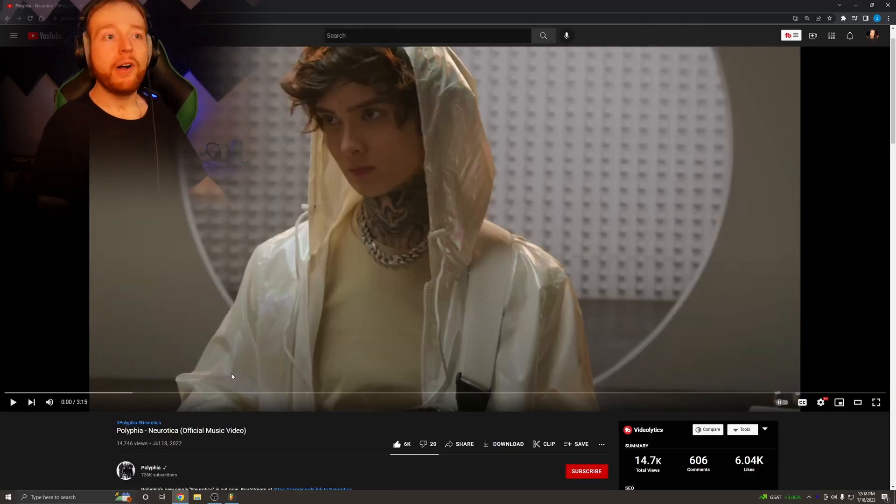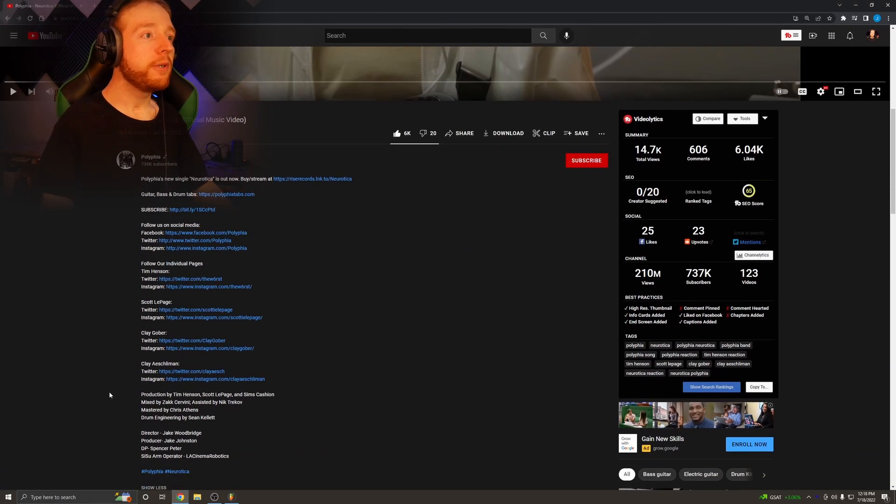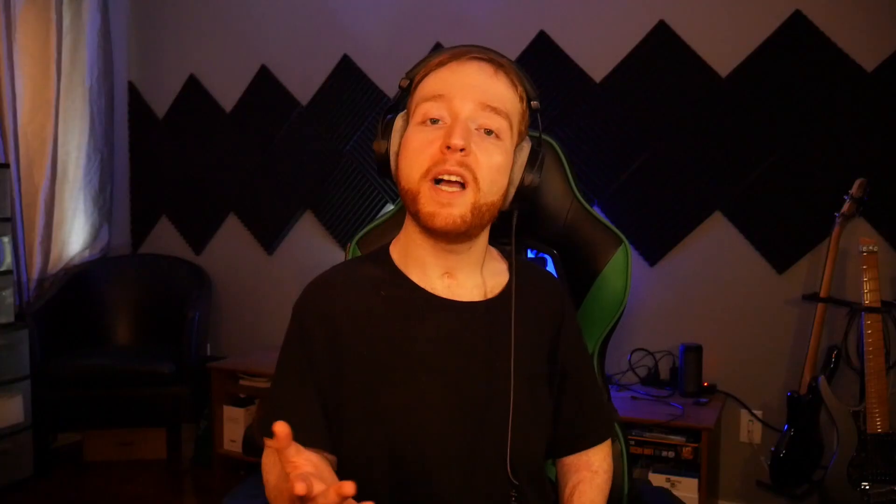I'm really impressed by how they shot this video, and it turns out I was correct — they did use some sort of operating rig for the camera, so that is really neat. I hope you guys enjoyed this video and if you did please be sure to hit that thumbs up button, and also subscribe if you're new. I'll see you guys in the next video.